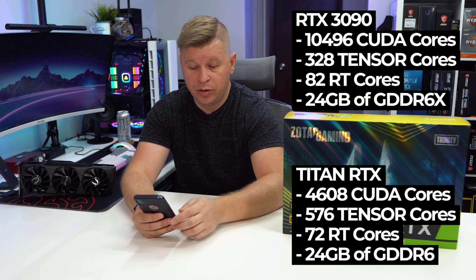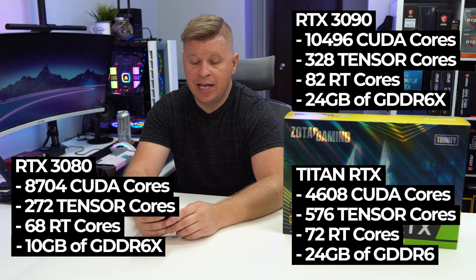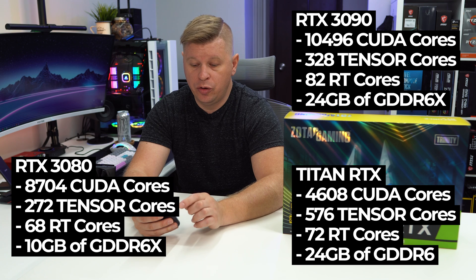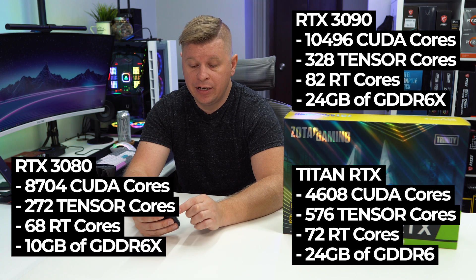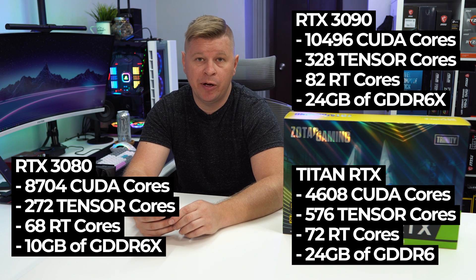We're also going to throw in the RTX 3080 specs for comparison: it has 8,704 CUDA cores, 272 Tensor cores, 68 RT cores, and 10 gigabytes of GDDR6X memory.